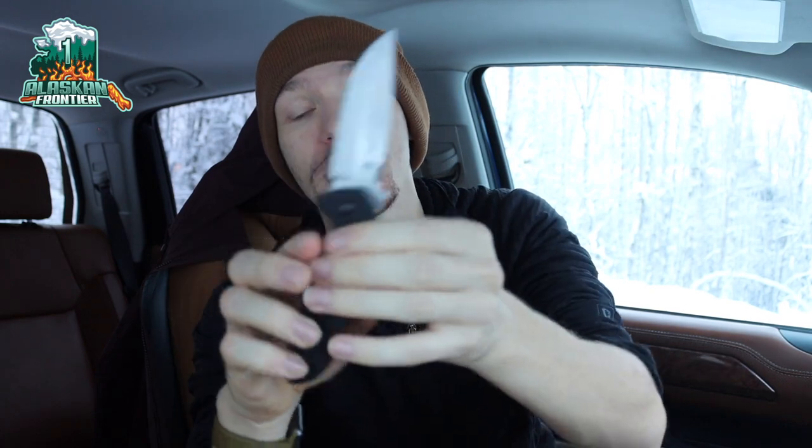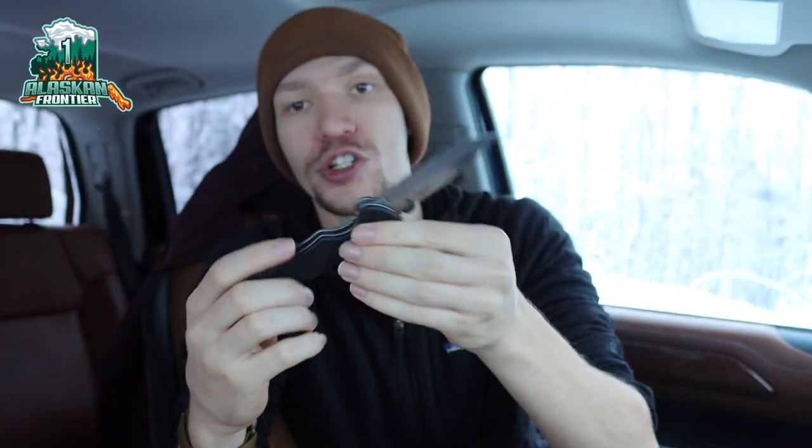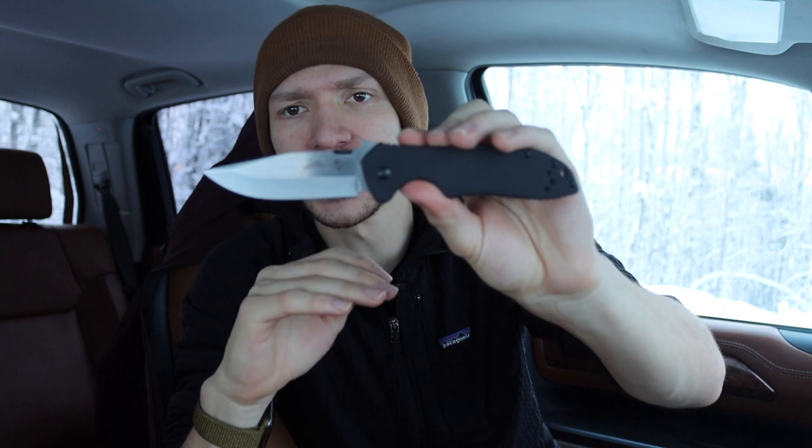Today we're going to be talking about the Kershaw Emerson CQC6 and the Emerson Kershaw collaboration knives as a whole. The reason I wanted to do a video on these — I know they're not the newest blades out there — is that I really feel like they're worth talking about because these knives are really competitive, especially these D2 offerings, and no one's talking about them anymore.